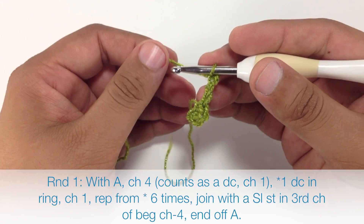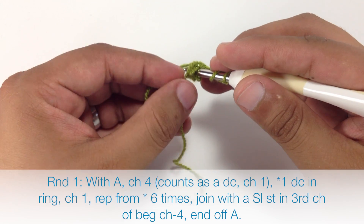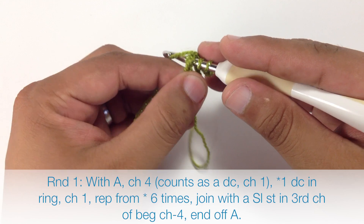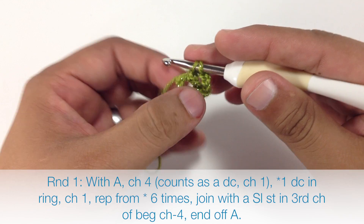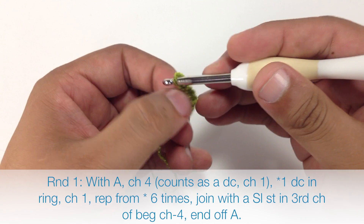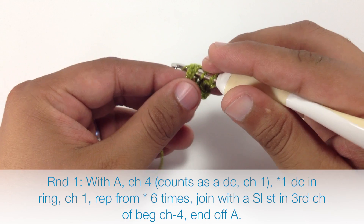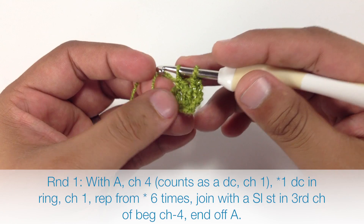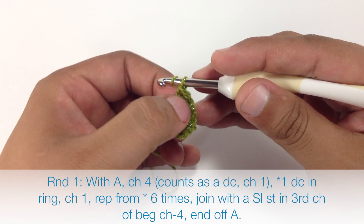Then we're going to start our repeat by doing a double crochet into the middle of our ring. I'm carrying this tail around the edge and we're going to work it into the pattern. So we're doing a double crochet and then we're going to chain one to finish our repeat. We'll keep doing the double crochet and chain one another six times, so we'll have a total of eight little spokes all the way around.